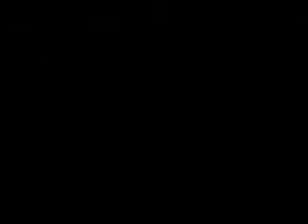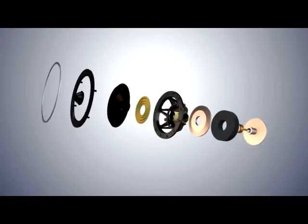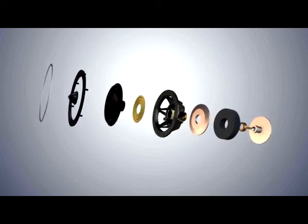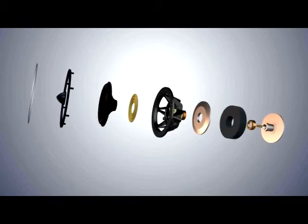Using massive ceramic magnets for high sensitivity and highly linear motor systems for minimal distortion, the Diamond 11 drive units include features normally seen in high-end loudspeakers.